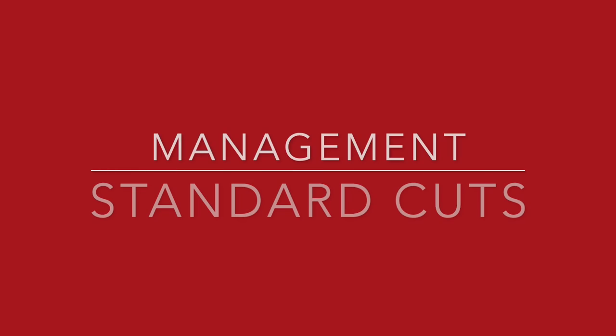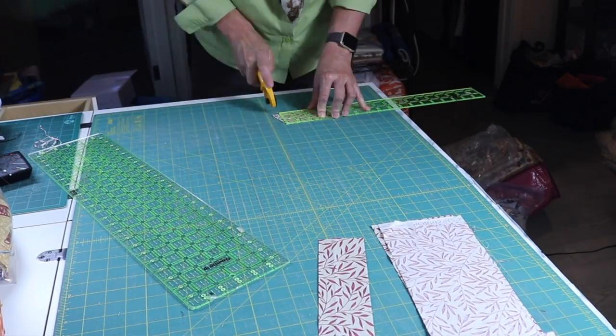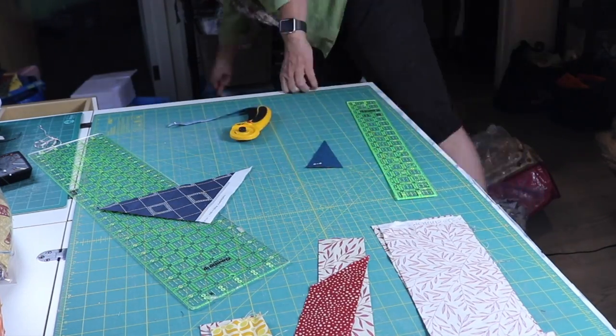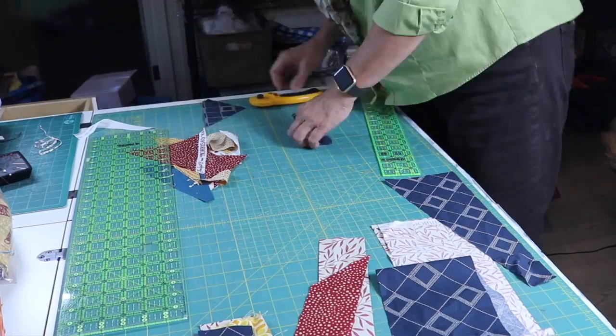I'm going to be making a video on all sorts of different scrap blocks you can make, so when I get that video made, I'll post it up. Standard cuts — you may want to cut your scraps into some standard sizes. You don't necessarily have a block ready for them, but if and when a block presents itself, you want to be ready with some pre-cut strips. Some people cut them in strips, some in blocks, but whatever you do, keep it simple and do what's best for you.